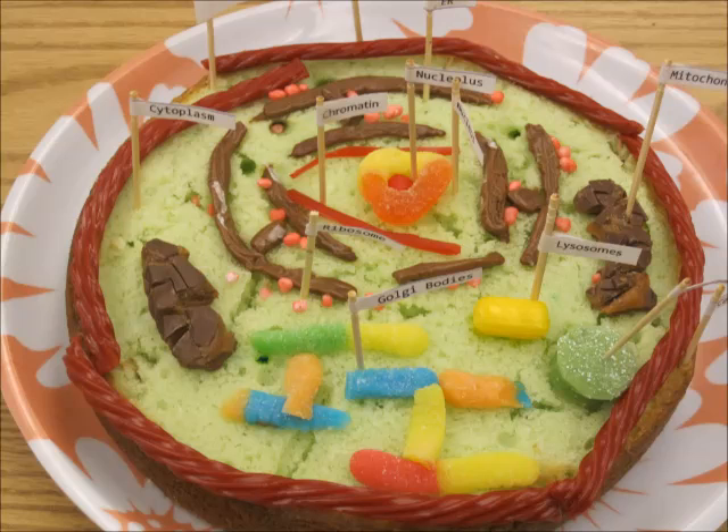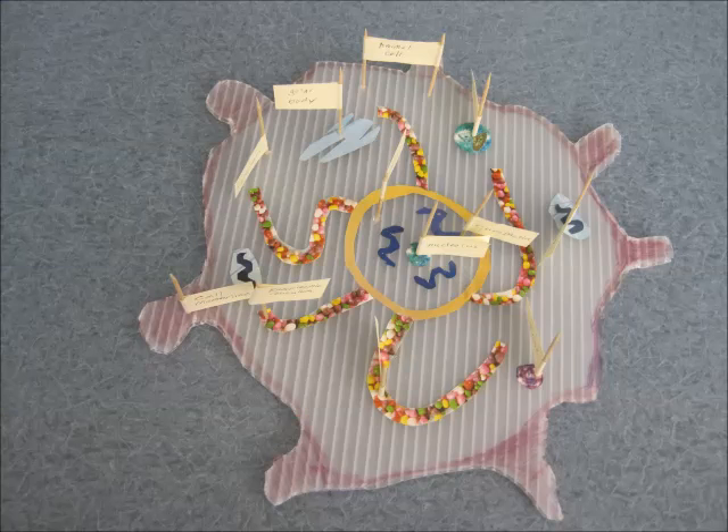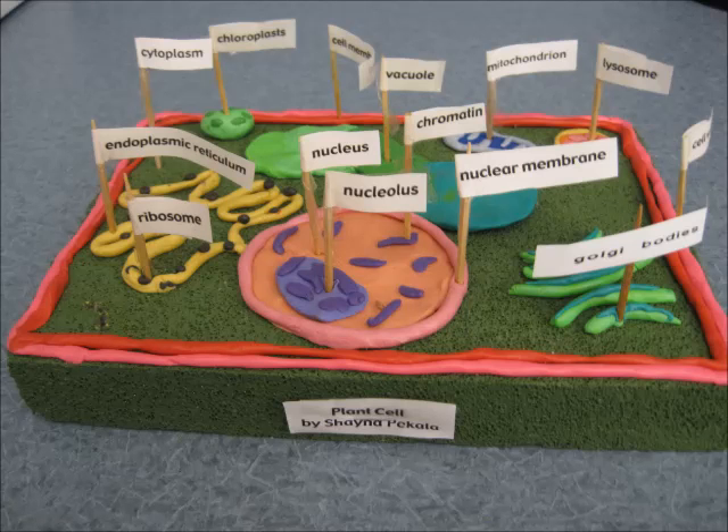Some of them were edible and some of them weren't. But it sure is a fun project. And I never get tired of looking at these.